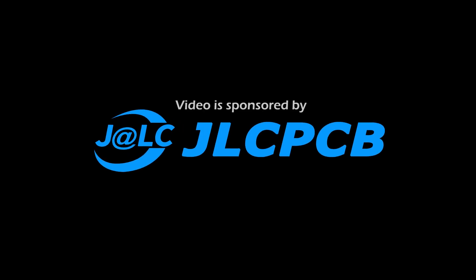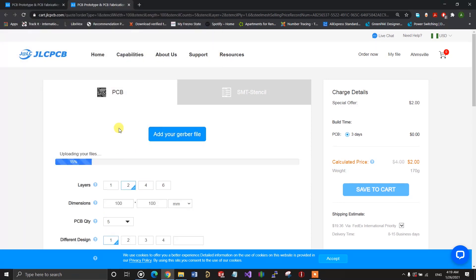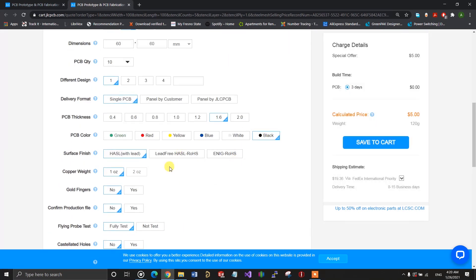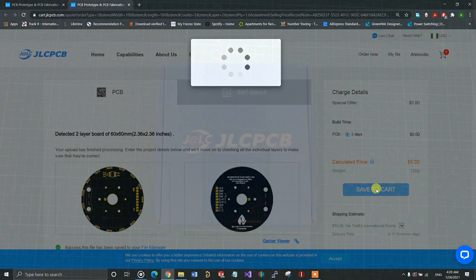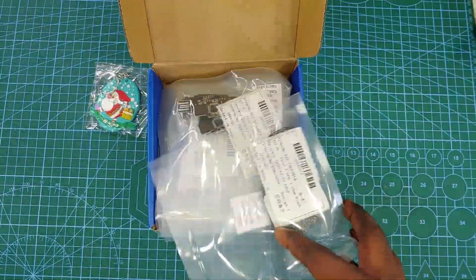Speaking of projects, if your next one involves a PCB, I'll recommend you try out JLCPCB. You simply upload your Gerber files and submit with all your board preferences. Your board design will be professionally checked by engineers for design errors and then put into production all within 24 hours. Depending on where you live, you can get your boards manufactured and in your hands in less than a week. I'll link to the website in the description. A huge thanks to JLCPCB for sponsoring this video.